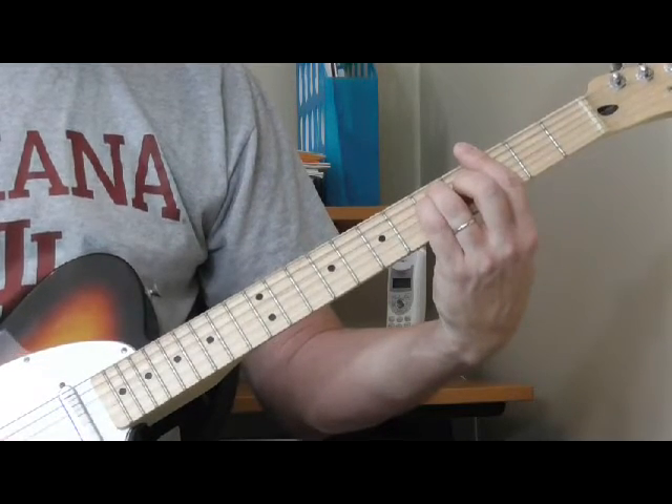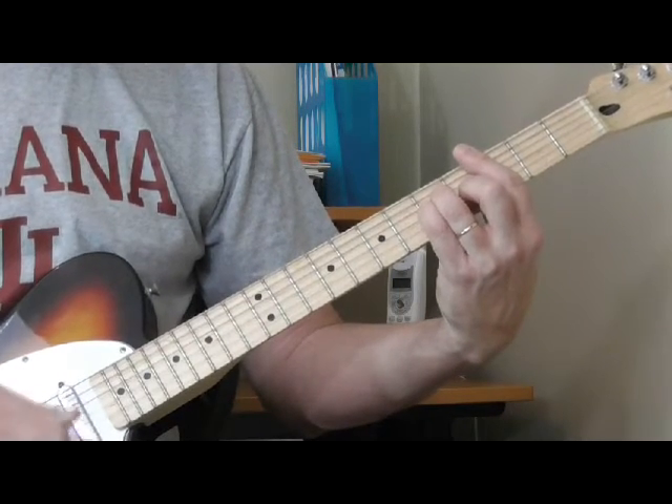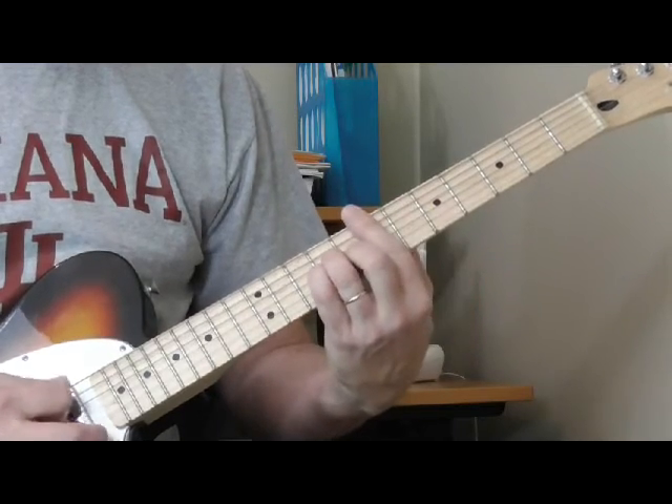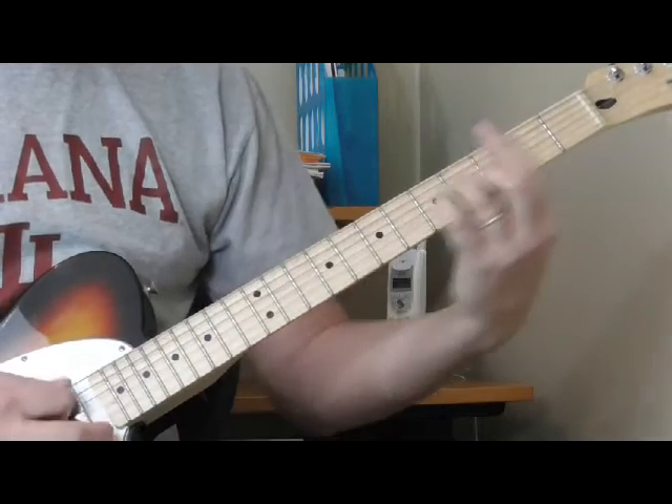The way I learned it is just take your major bar chord shape and move the second through fourth fingers over one. So that's G major — C minor. And we can move it: D minor, E minor, F minor, B minor.